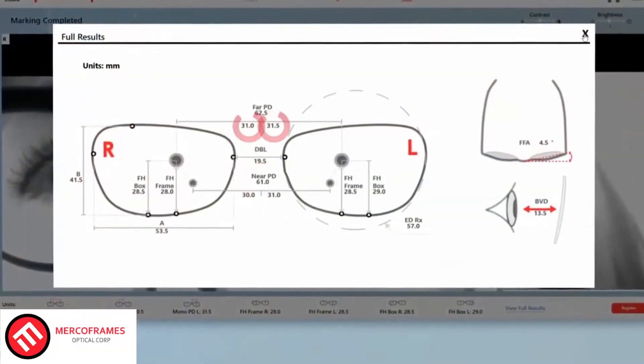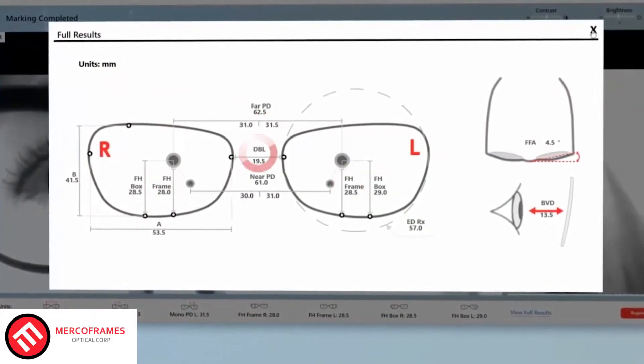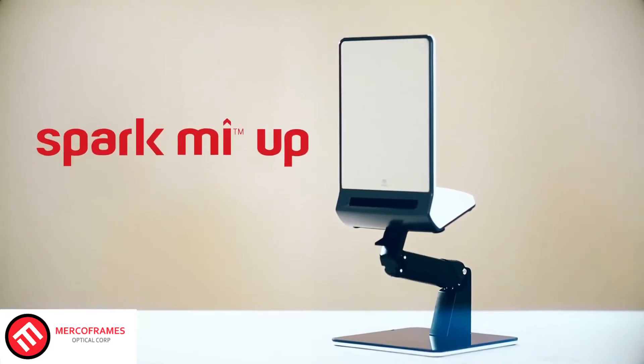Spark Me Up is your tool for measurements in the digital world. Spark Me Up provides all the measurements you need. It's time to upgrade to Spark Me Up.